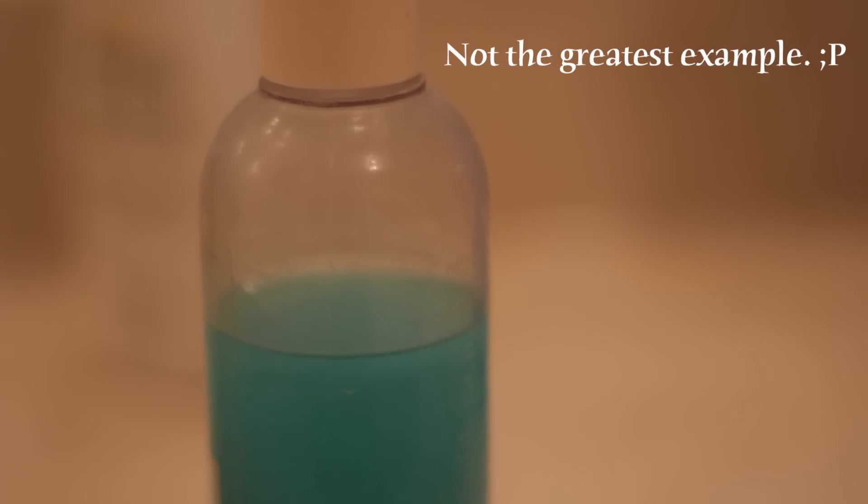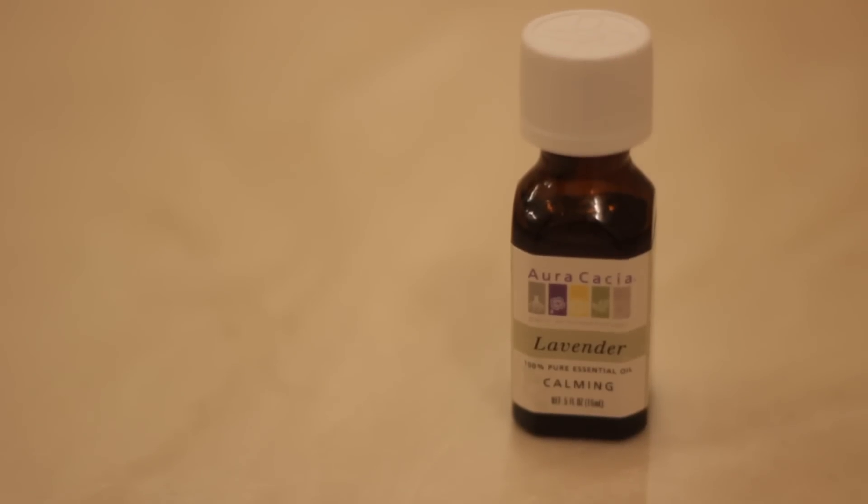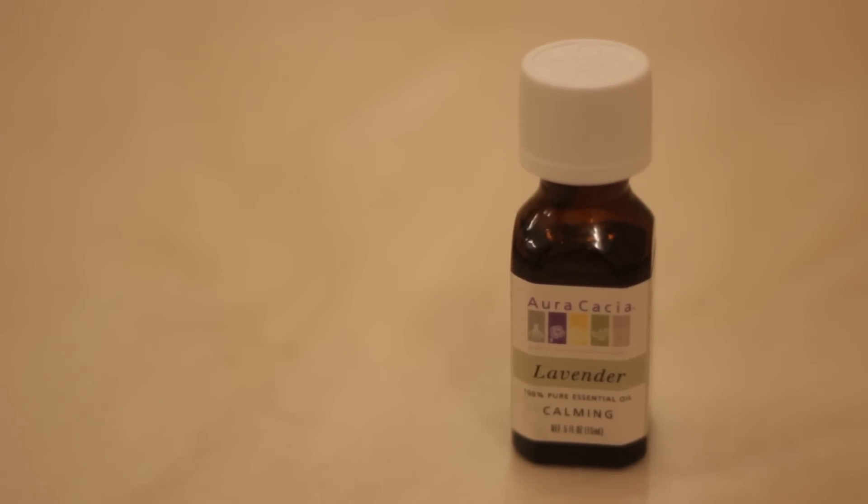The next ingredient is bath bubbles, and it doesn't really need any apparent explanation — I think everyone knows what bath bubbles are. I pretty much try to find bath bubbles that don't have artificial coloring and don't have too much fragrance, so that it won't take away from the lovely fragrance of our next ingredient, which is lavender essential oil.